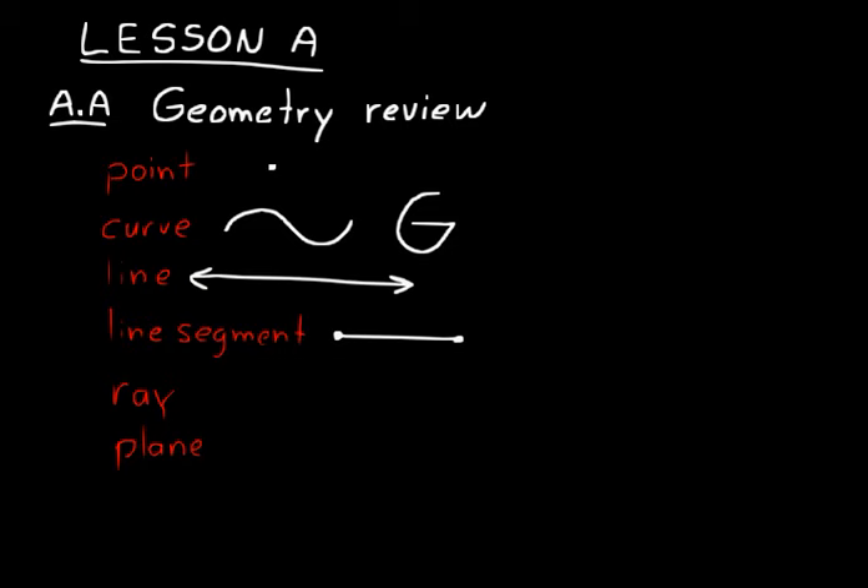We could give the line segment a name. For example, we could put an X at one point and a Y at the other and call that line segment XY — we just put a bar over that. We could also call it line segment YX; it does not matter. On a line, you have to have at least two points to define it — that's an important thing to understand about lines.